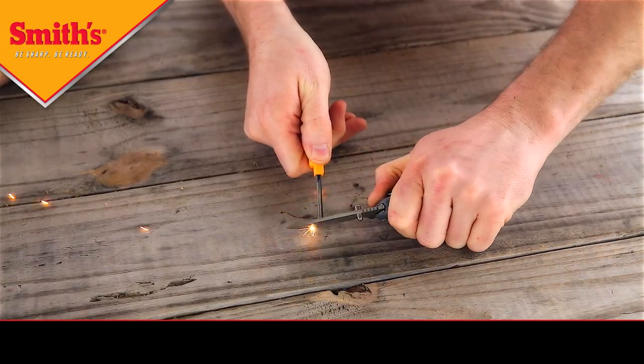On the other side, like you said, is a ferroxium rod — the fire starter. It also incorporates the signal whistle. Now in order to strike this, what you're going to do is use the edge of the knife and just firmly press and pull across to get your fire started.